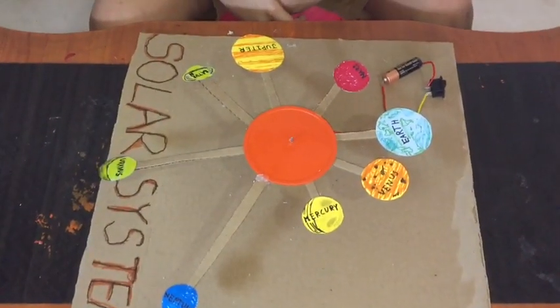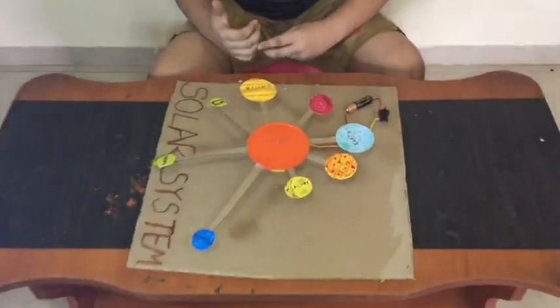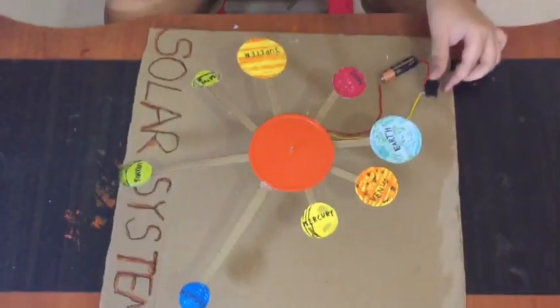There are eight planets: Mercury, Venus, Earth, Mars, Jupiter, Saturn, Uranus, Neptune. And there's one more — it's Pluto, but it's gone. Let's switch on.